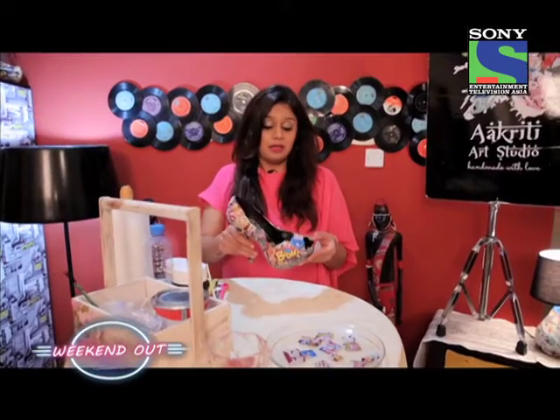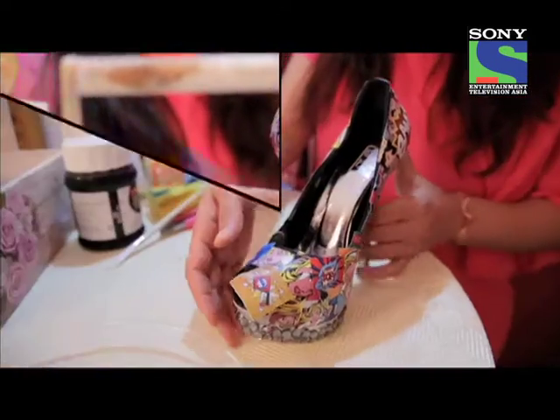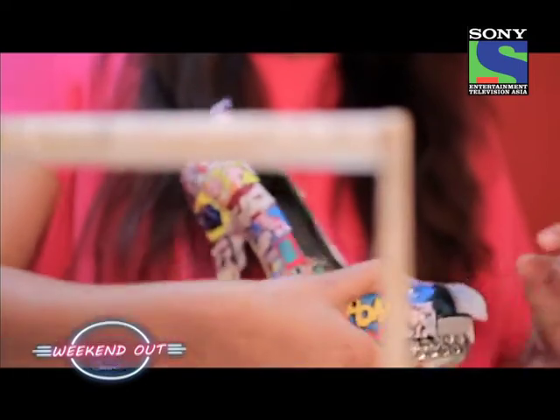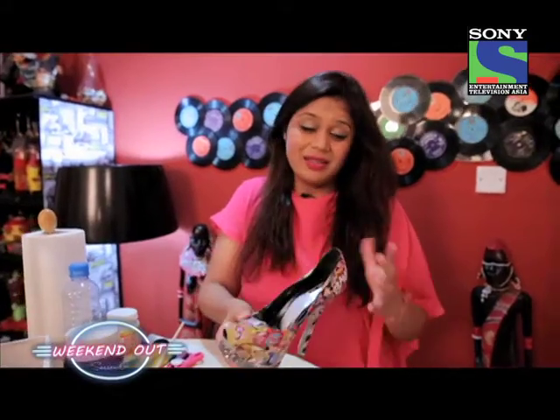And now that's done. This shoe needs to dry for at least 6 hours. Now this is how the shoe looks after 6 hours. You see when we've placed these pieces around, there are some extra pieces, so we have to cut them out otherwise they won't look nice.